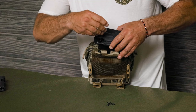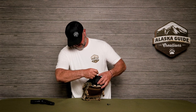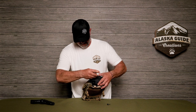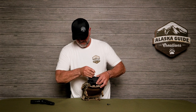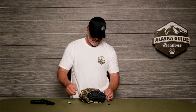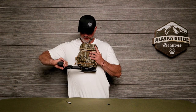Line it up, make sure they're both tight and secure. When you put your pack on, you'll be able to run your pistol horizontally — nice and secure.